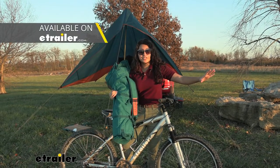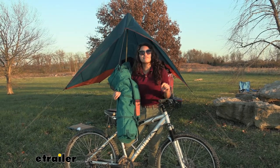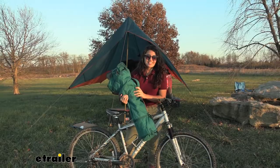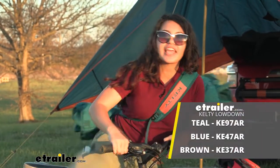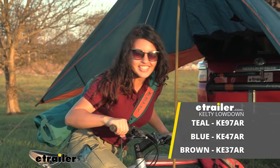All in all, we have a bunch of different camp chairs right here at e-trailer — definitely check out their product pages and their different video demos and reviews. But this is one of my favorites. That was a look at our Kelty Low Down Camp Chair right here at e-trailer. My name is Evangeline and I hope you enjoyed the journey.